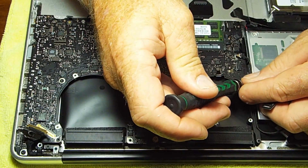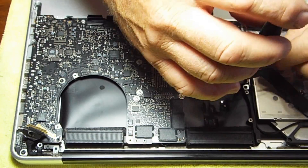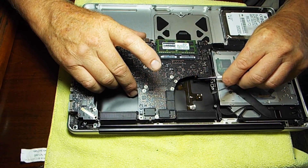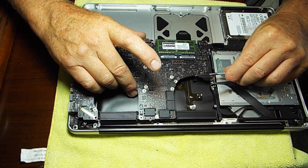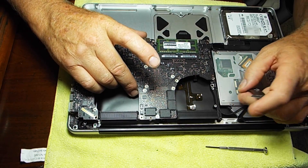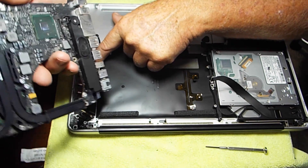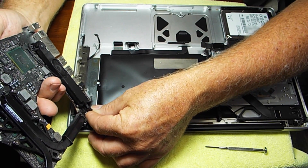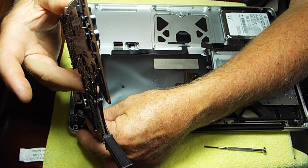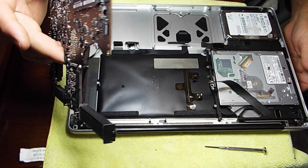Next we're going to remove some T6 screws that hold the logic board — I believe there are seven of them. Then begin to lift out the board. There's one connection we forgot that goes in there, but it pretty much came loose on its own. The board was a little sticky because there's another connection underneath, possibly to the microphone. There's one more connection right here — notice it has one side with brass or copper showing, and that side was towards the board. It just pulls straight out of that socket. Our board is out.